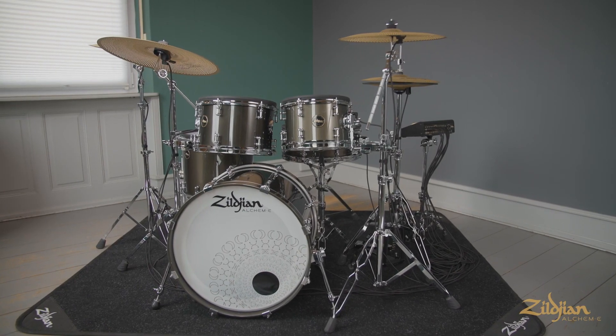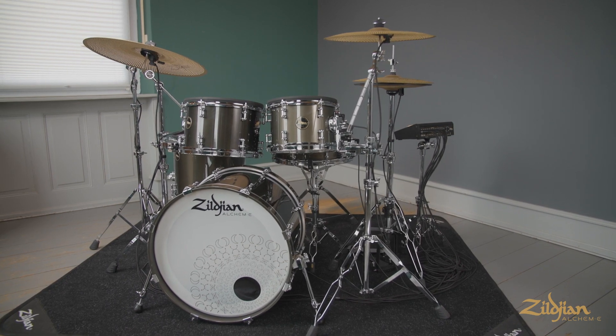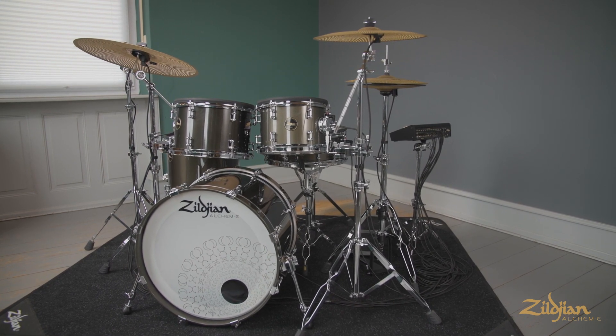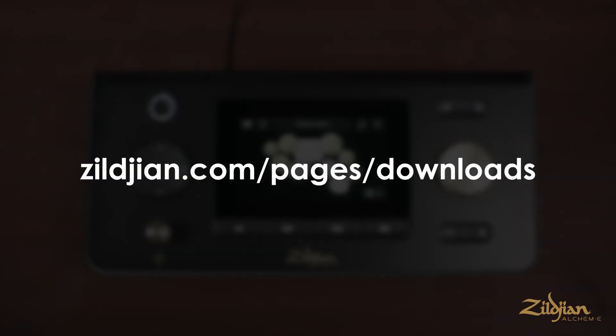Updating your eVault firmware. Before you can play your new eKit, you must install the latest firmware update to the Zildjian eVault module. To find and download the most recent firmware update, you'll need to visit zildjian.com/pages/downloads from a desktop or laptop computer. Once you have the files downloaded,